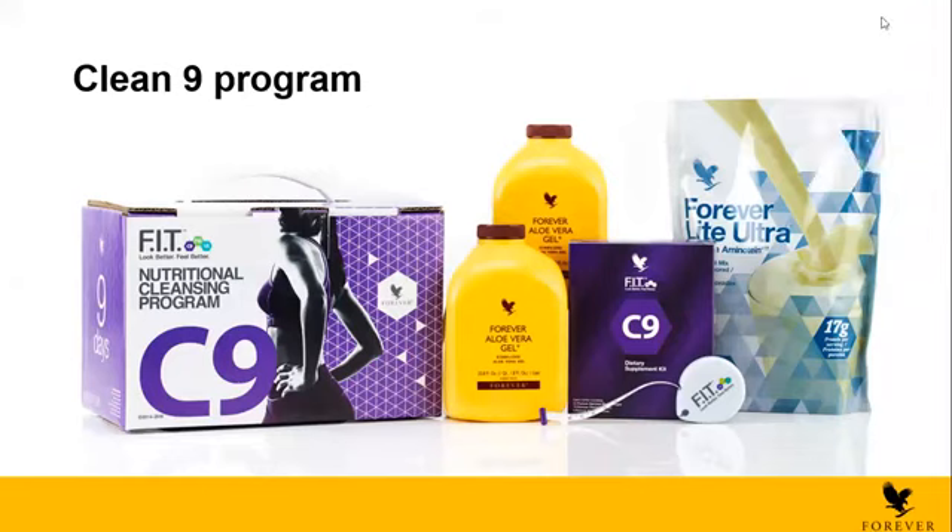I was talking about the C9 box. The C9, you will receive it as it is, as you can see in the picture. You will find inside five products: two aloe vera gels, a mini FIT kit, the C9 kit, and also the Forever Light Ultra Shake. Now we're going to talk about each one in detail.